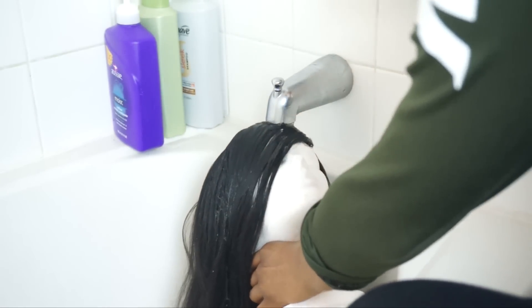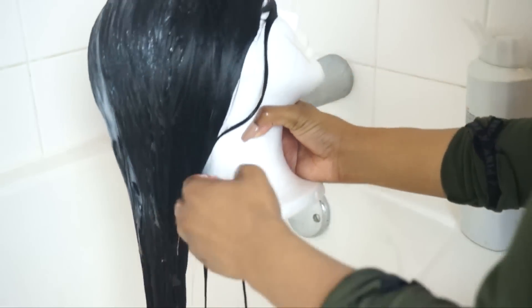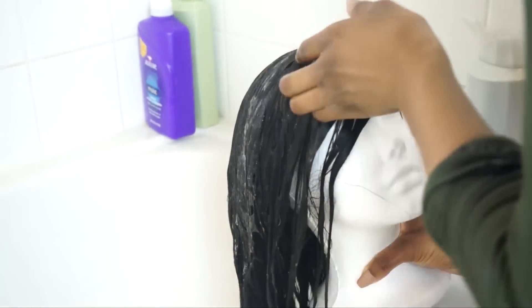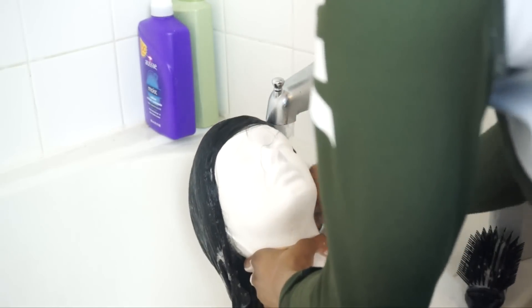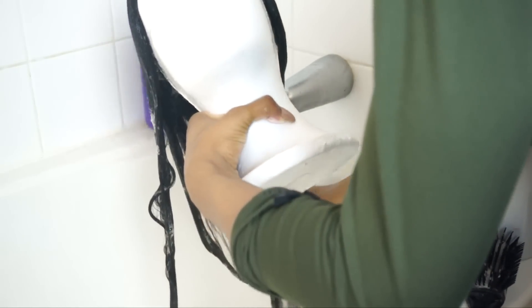I pinned my unit to my wig form and now I'm submerging it in water. I'm going to use Suave shampoo and focus it on the roots and the top of my hair, rubbing the shampoo in and then gently raking my fingers through just to detangle a little bit. Then I'm going to thoroughly rinse the shampoo out, making sure I have no residue left over.